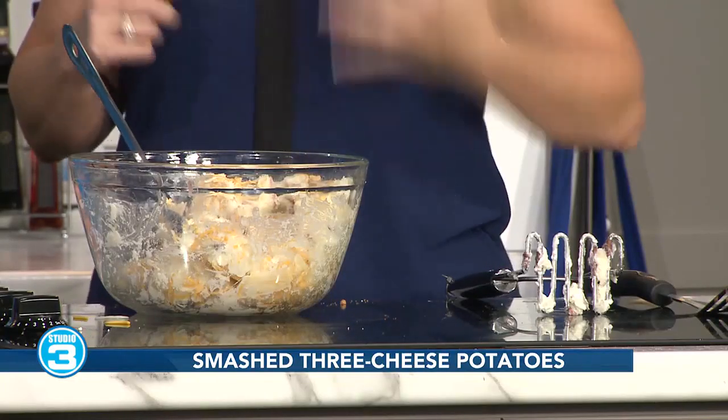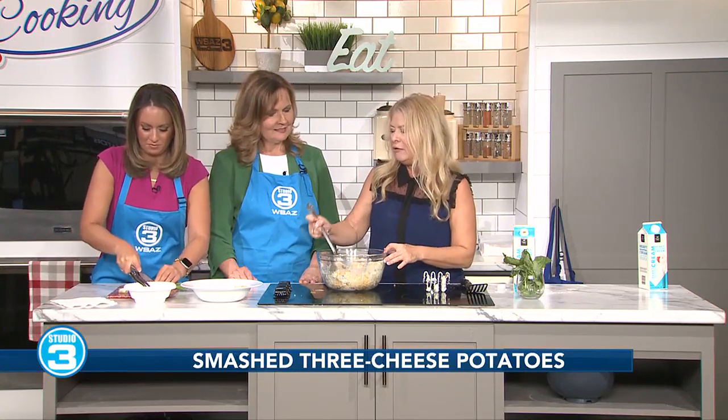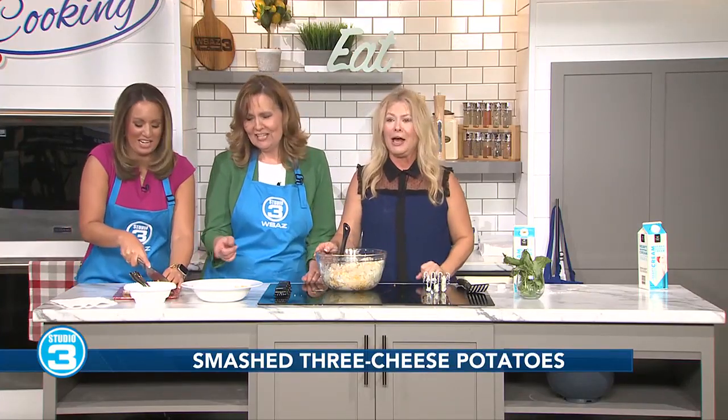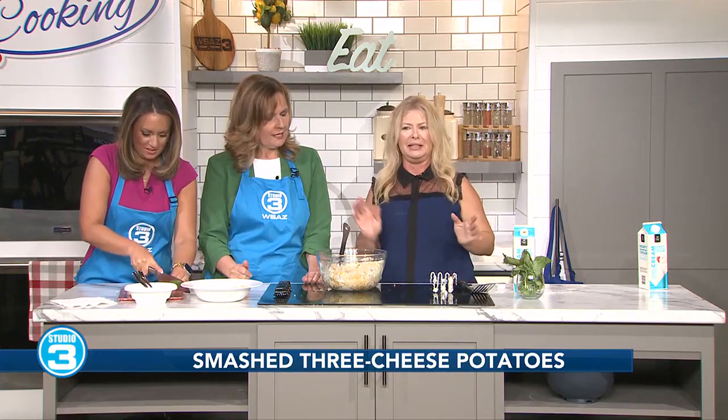Now we're going to chop a little bit of these scallions. You can even just do the green parts and throw them on top. If I make this at home, because we are all bacon lovers, I would be throwing bacon in this to give it extra flavor. Red pepper flakes — we like to make it a little hot. This is like your own design; make it however you want. Whatever you're used to serving with your potatoes, you can throw in there. If you don't like a lot of onions, leave them out or just put one or two in.